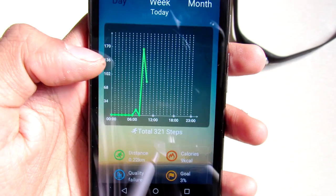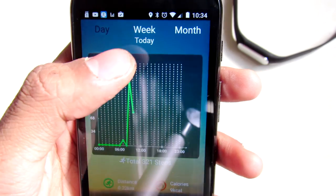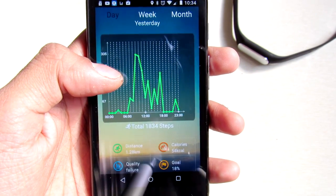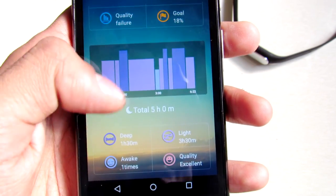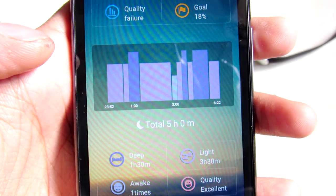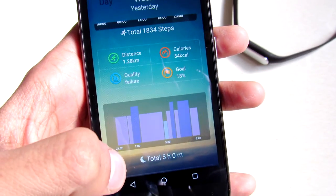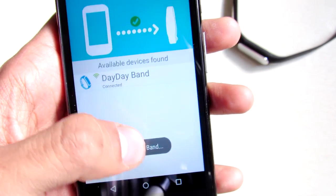There are sleep indications — deep sleep, light sleep, and times I was awake. If you click on this you will get a graph-like data view. There are also weekly, monthly, and daily basis charts — you can see my previous days' data. There is the sleep data showing deep sleep and you can see the time. The sleep quality is excellent, so it calculates that as well.